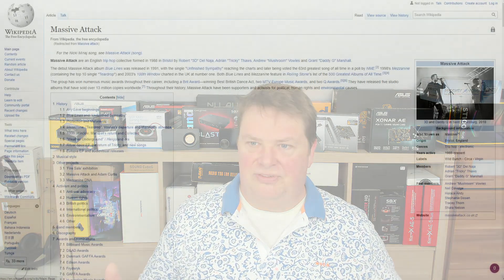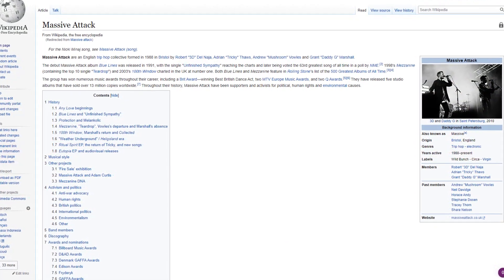Next up is 'Unfinished Sympathy' by Massive Attack, which also starts with a very deep bass right at the beginning — the bass note hits at 4 seconds and starts deep, then goes even deeper. If I can't hear that deepest bass note with enough volume, I know the product isn't that good.